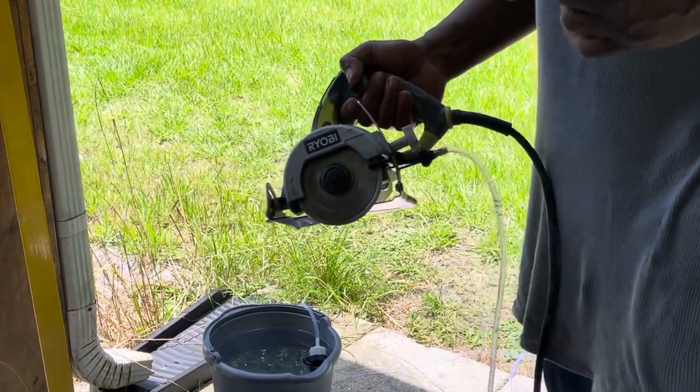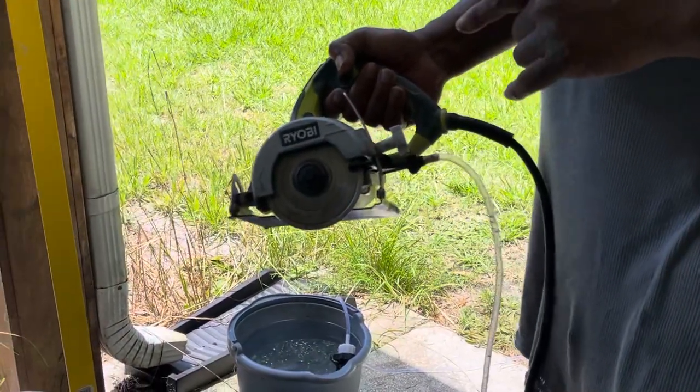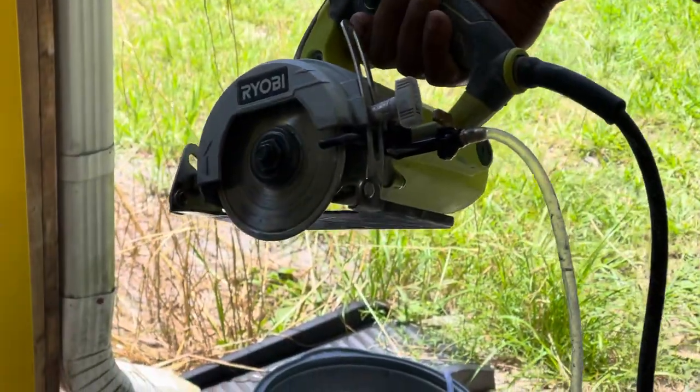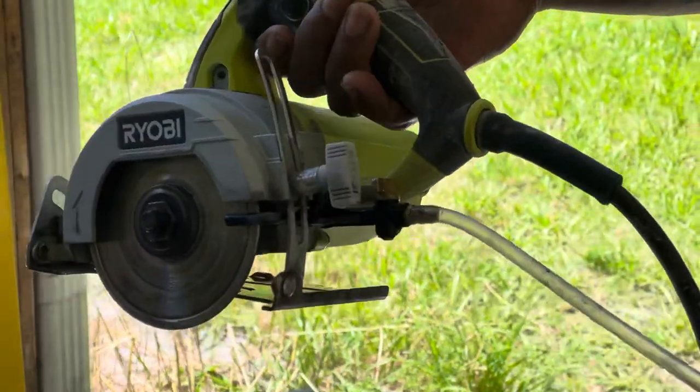Hey, what's up family. Today we're going to show you a simple installation of the Rubi four-inch wet saw. I love this tool. First I just want to say a few simple things.